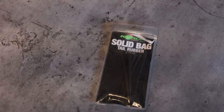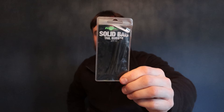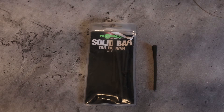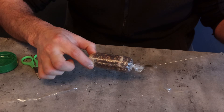Next up are these — solid bag long stems for PVA bags. You can trim them down if you want but I like keeping them nice and long, and there's a big reason for that. You can be a little bit more aggressive with it — when you lick and stick the end you can pull it round the nib and make it look neater and also more aerodynamic.